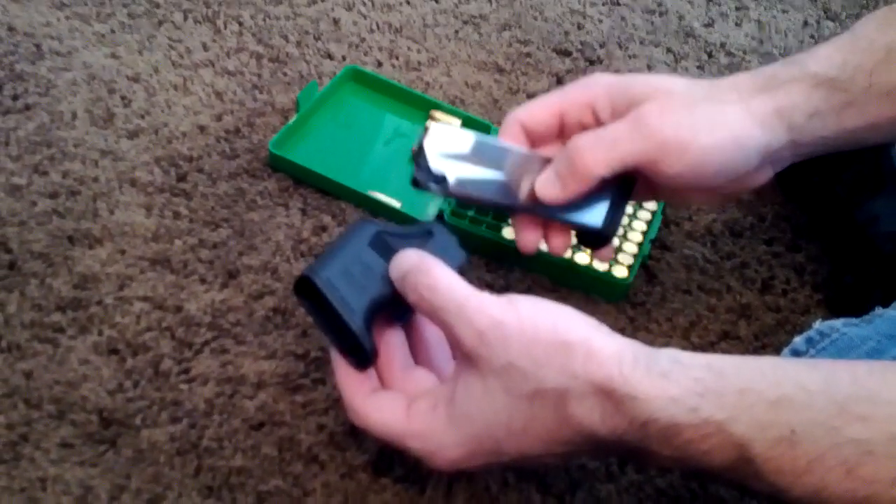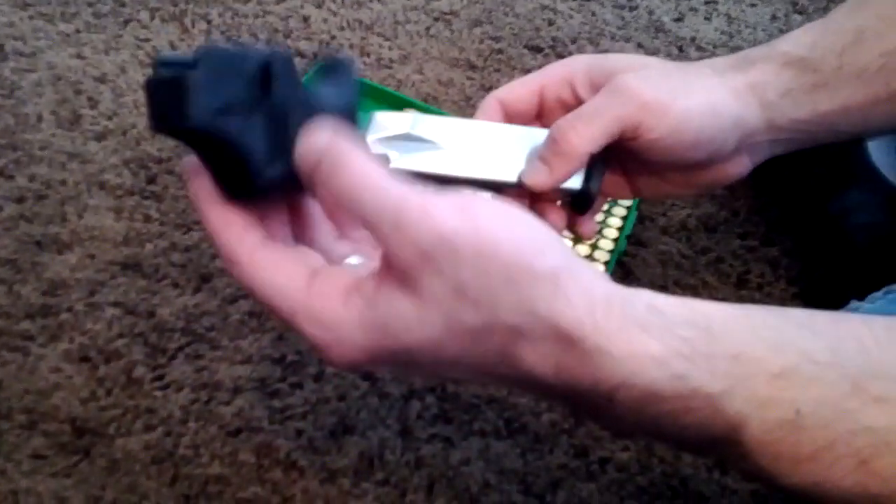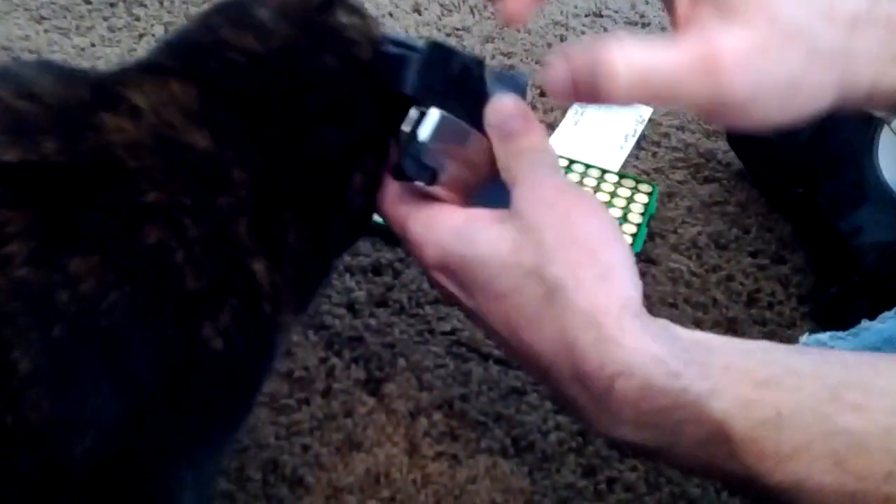My son Drew is going to help me demonstrate here how to put this in there — he's going to film this for me. So we're going to take my Springfield XDE speed loader and my 9mm magazine. Jasper, we don't want your help.